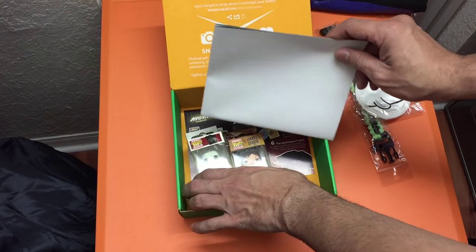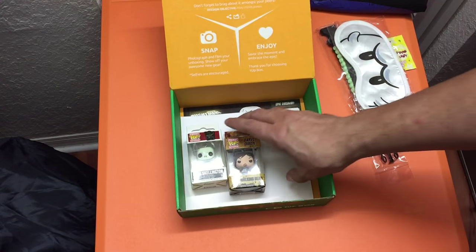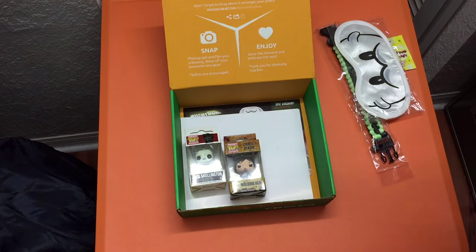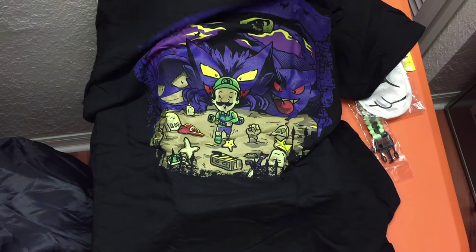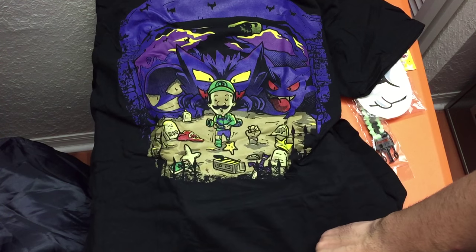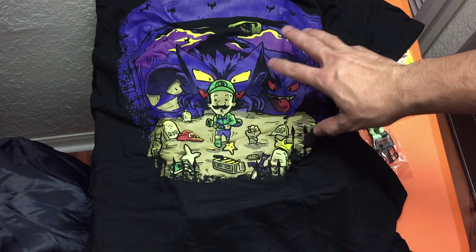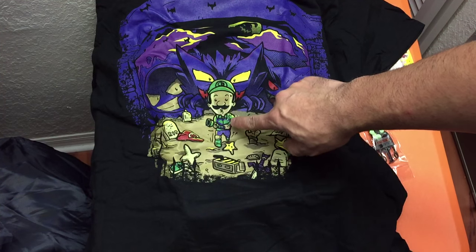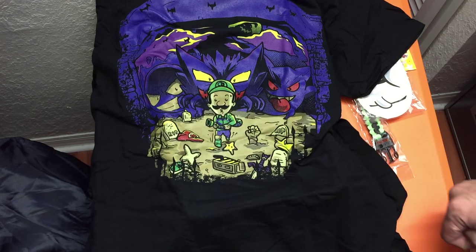We haven't seen the shirt yet, so let's take a look at the t-shirt. It's a black t-shirt — I'll open it up and lay it down so you can see the print. Really like the contrast between the purple and black — looks really cool. You've got Luigi here with his vacuum, walking through a cemetery.